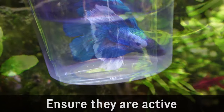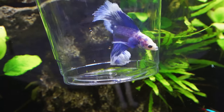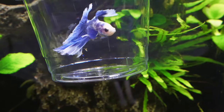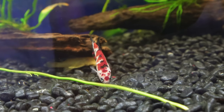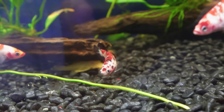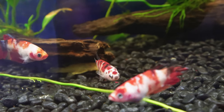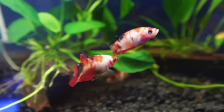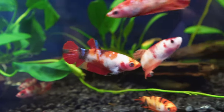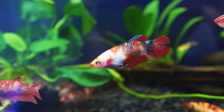We all want a betta that's looking to eat. Hopefully your bettas have been in the shop for a few days and are a little bit more responsive. You could even ask the shop to feed them and see which ones actually go for the food. If you just tell them you're looking for a really healthy betta, they're hopefully going to be more than happy to help you. And that's everything that I look for when I'm buying a betta.